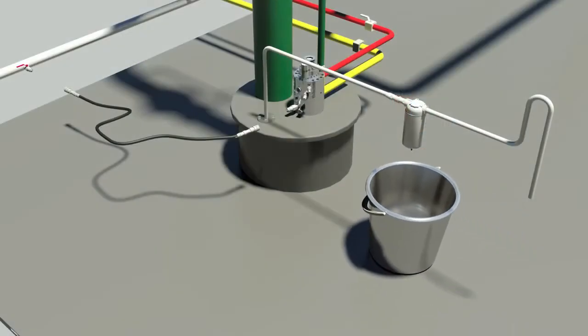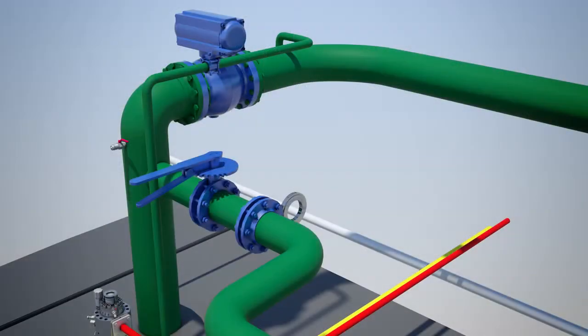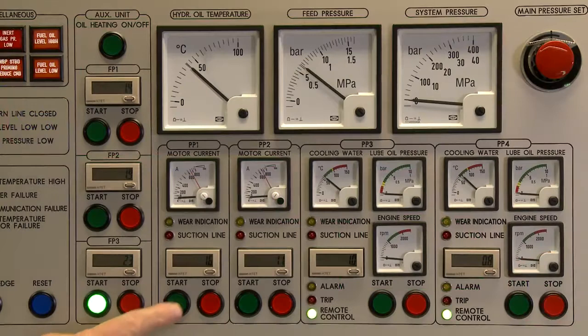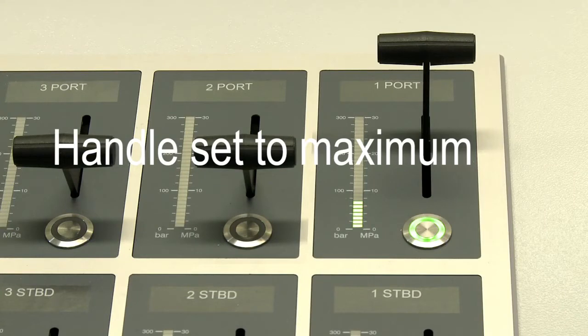Purge the cofferdam and record the result. Open the valves and the spectacle flanges in the cargo circulation line in front and after the heater. Start the required number of power packs. Set system pressure to a minimum of approximately 70 bar. Start the first pump and let it run with hydraulic motor pressure at 50 to 70 bar for one minute. Set the handle to maximum position.